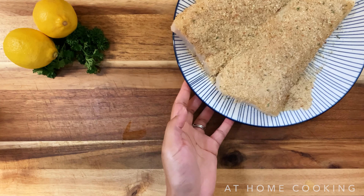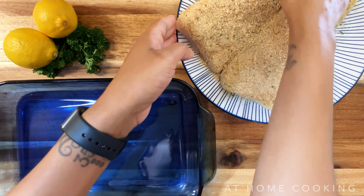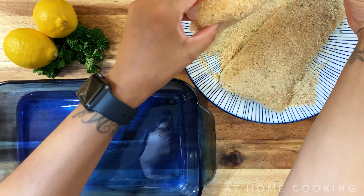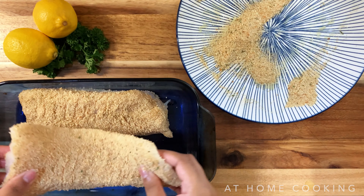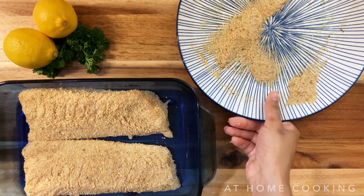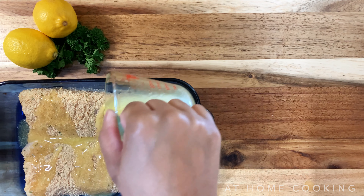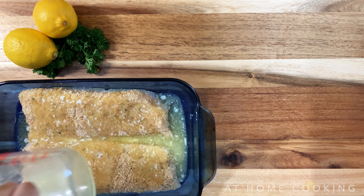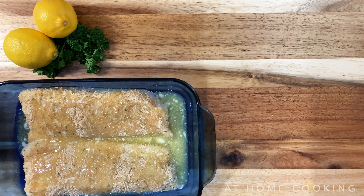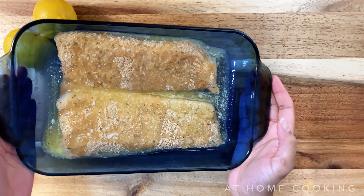Before putting it in my preheated oven at 400 degrees for about 15 to 20 minutes. This recipe shocked me — there is not a lot to it. I did not add salt or pepper; I relied solely on the breadcrumbs to season my fish. The butter is salted too, so I didn't want to over-season the fish.